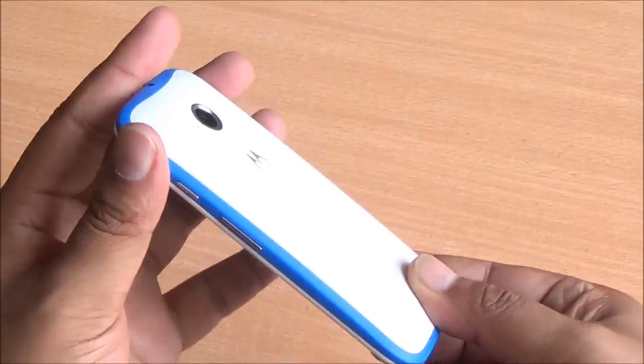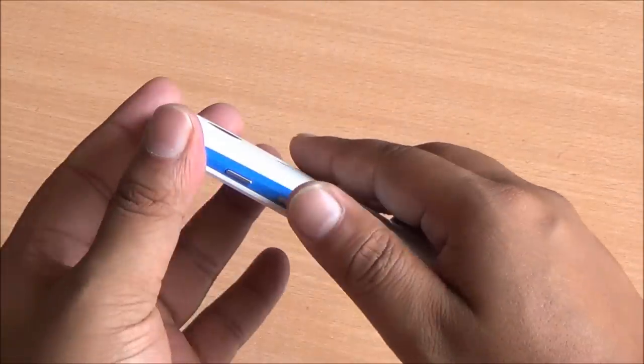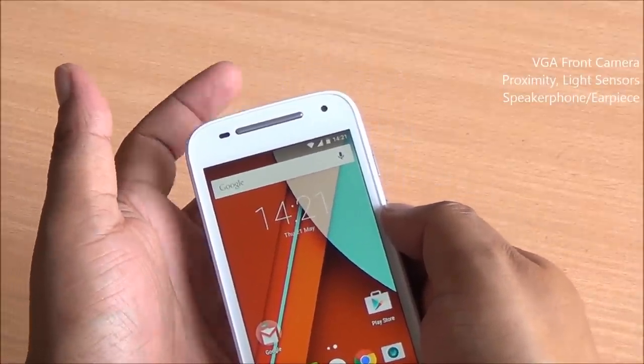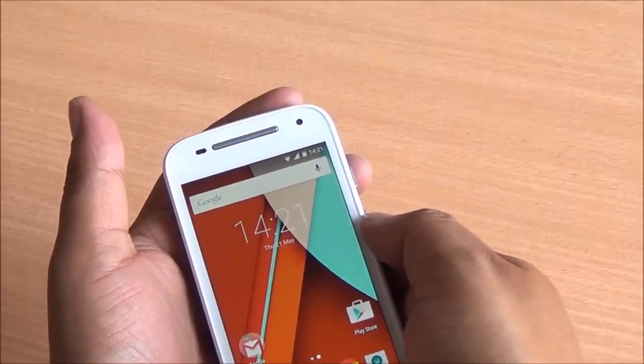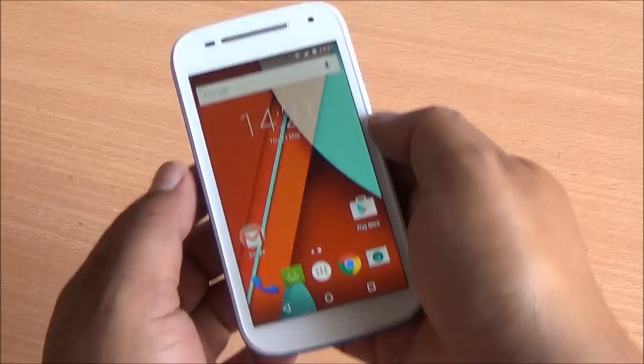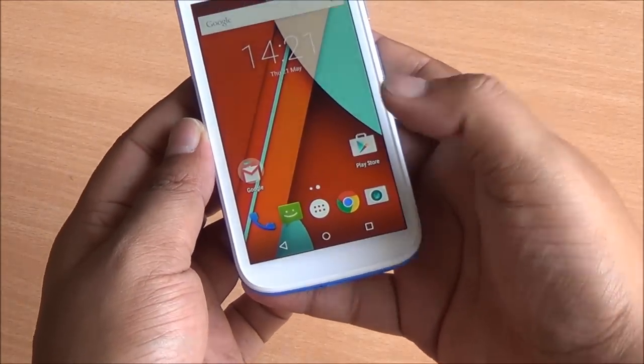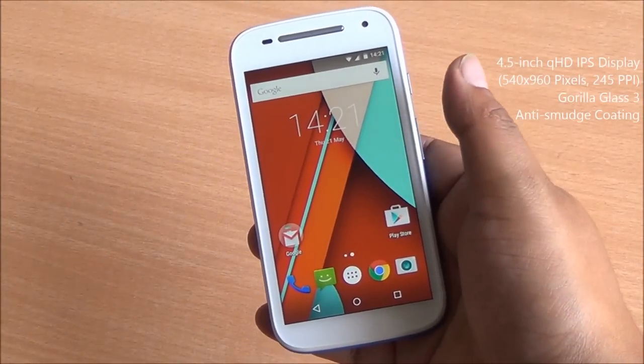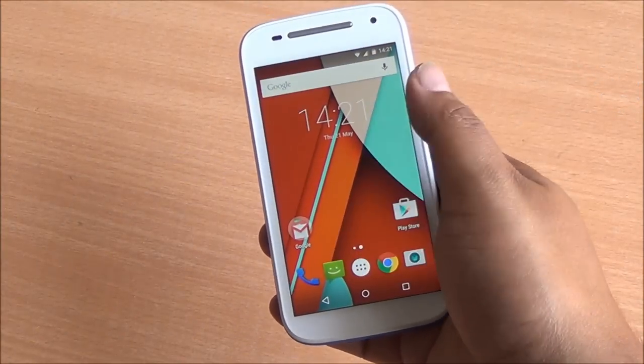You can see a splash of color on the white model — the blue one looks best. Coming to the front, you have proximity and light sensors, a VGA front-facing camera, and the speakerphone and earpiece integrated there as well. On-screen buttons and a 4.5 inch QHD display give this phone a pixel density of 245 pixels per inch.